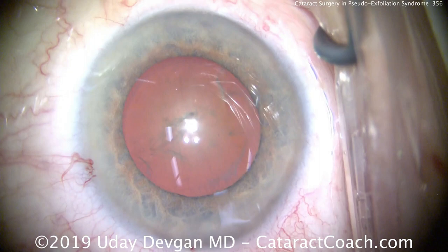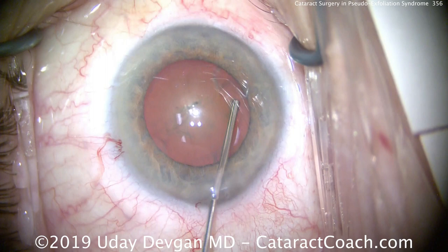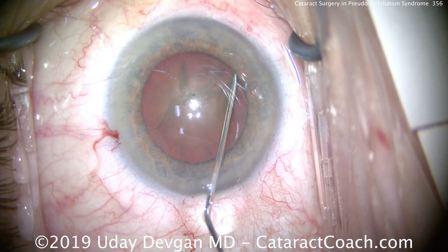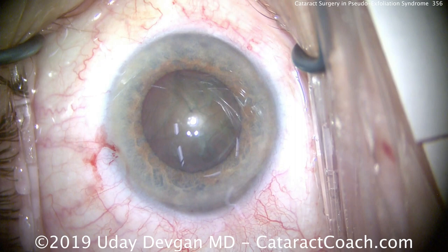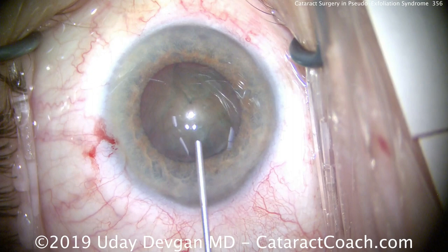Also remember pseudo-exfoliation tends to be asymmetric — one eye more than the other — so you have a basis for comparison. Now the capsulorhexis is done. We do some hydrodissection and aim for about a 5 to 5.5 mm capsulorrhexis. It's important not to make a small or baby-sized capsulorrhexis because these patients are prone to capsular phimosis later, and you don't want a tiny rexis.